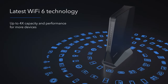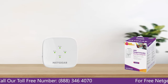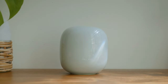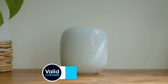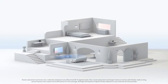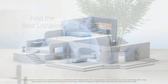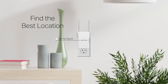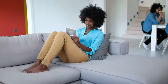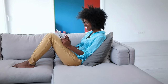We've dived into the specifics of each model, considering crucial factors like speed, coverage, and user-friendliness to help you make the best choice for your specific needs. Whether you're gaming, streaming, or just browsing, these extenders are designed to enhance your online experience. Remember, the right Wi-Fi extender can revolutionize your internet connectivity, breathing new life into those pesky dead zones and ensuring seamless coverage throughout your space. So take your pick from our top selections and say goodbye to Wi-Fi woes. And as always, keep an eye on the description below for the latest pricing, discounts, and coupon codes. Thanks for joining us on this tech journey, and stay connected for more insightful reviews and updates.